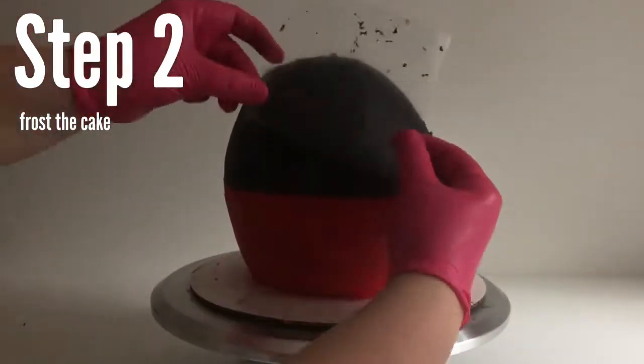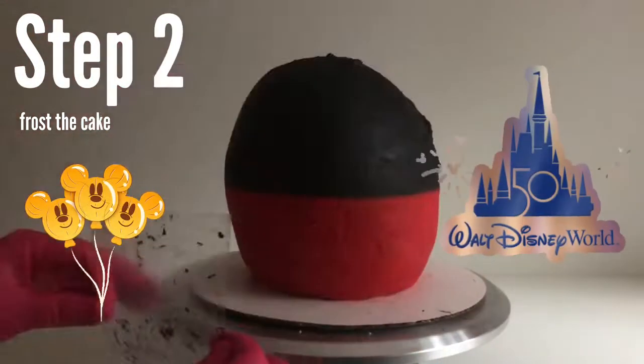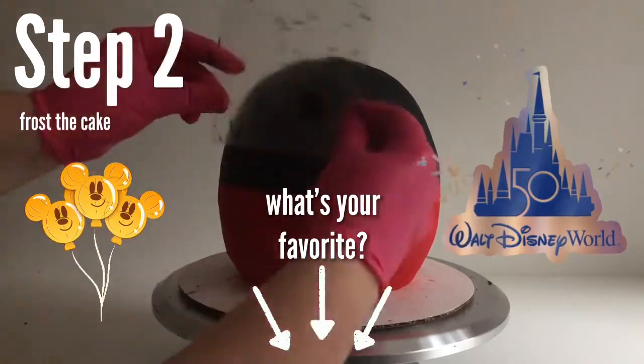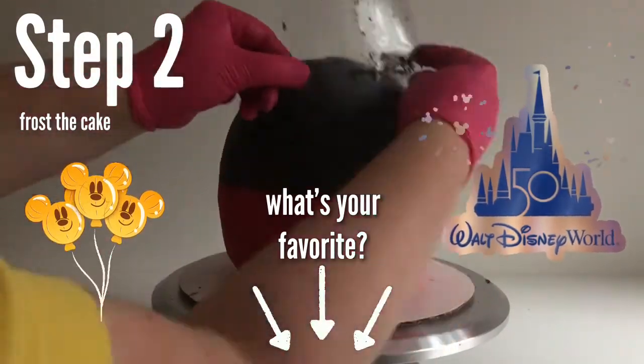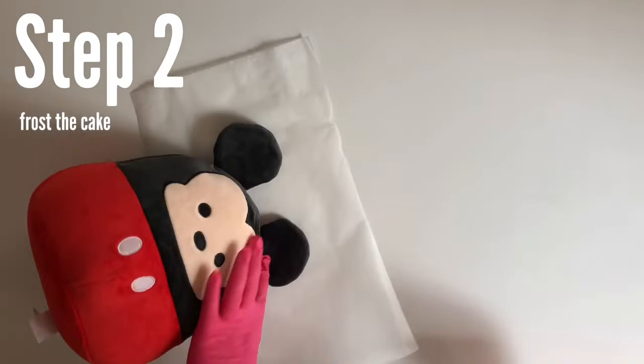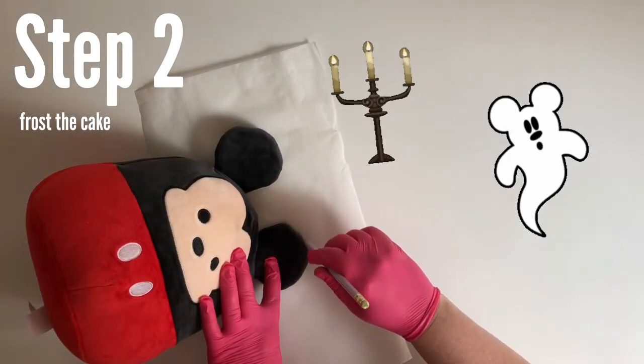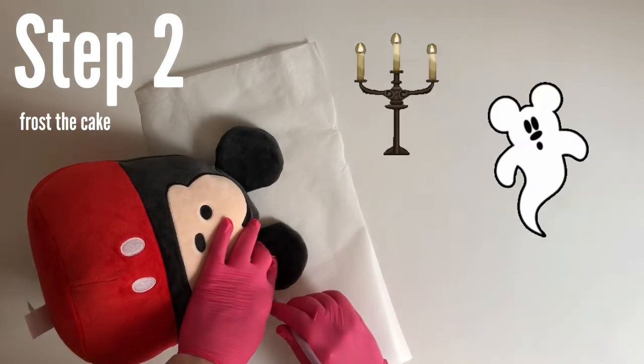I cannot get that Mickey Mouse Clubhouse song out of my head — luckily I weirdly like it. I love Disney World so much! What is your favorite part of Disney World? Comment down below. I think mine is when they do the fireworks over the castle — that is just so magical — and I really love the Haunted Mansion with the dancing ghosts. So cool!